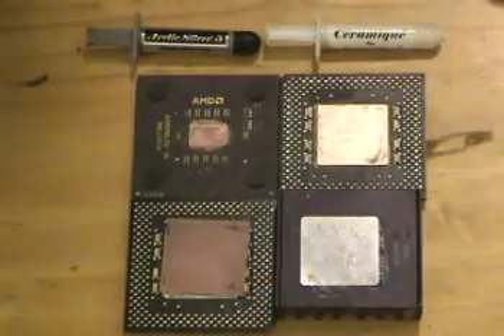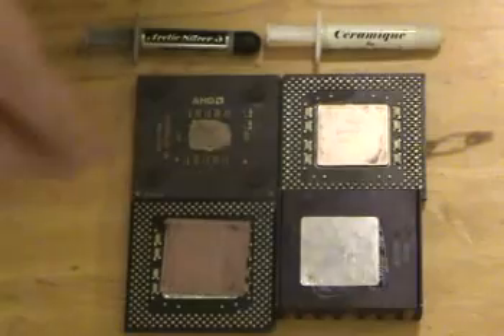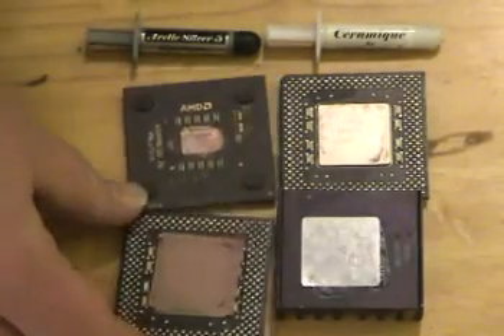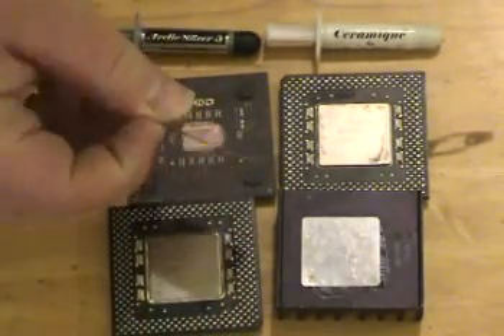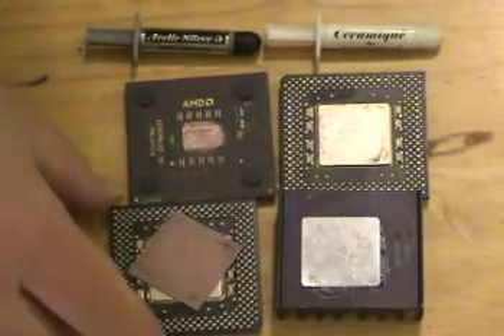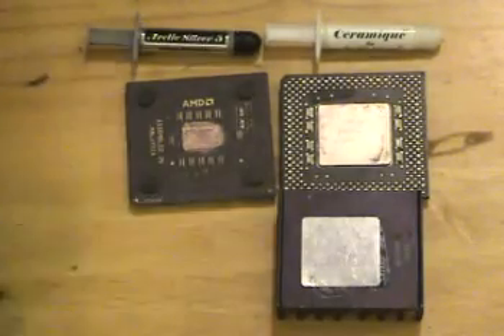Right here we have three CPUs, and we're going to go over thermal paste and different kinds of CPU cooling, lapping, and what they mean. Right here we have the really cheap version of cooling your CPU, which is actually a pad. It looks absolutely horrible, and it doesn't cool very well at all — it creates major issues and can actually melt and stick to things.